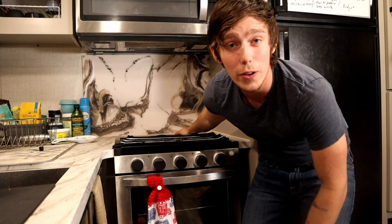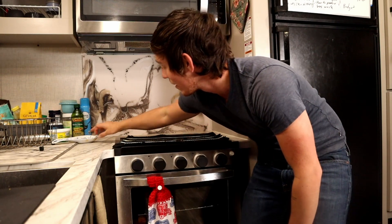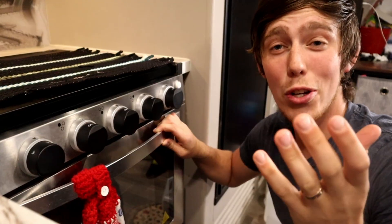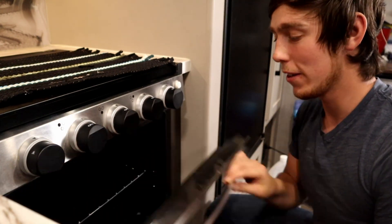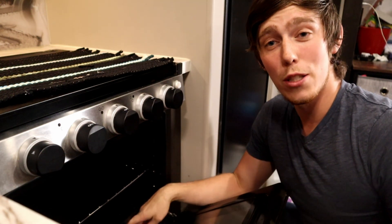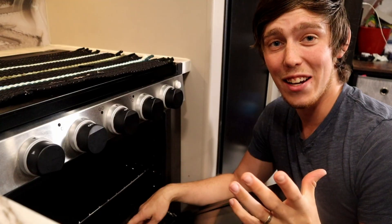Up top, right behind the burners and the glass cover, there is a vent for the stove's heat — and trust me, don't put anything plastic near it. We made that mistake and burnt our spoon holder one of our first nights in the RV. Make sure to take a good look at that vent and always keep anything flammable or anything that could melt away from it, because it lets out some really hot air.